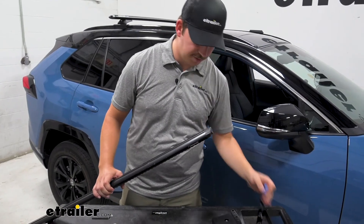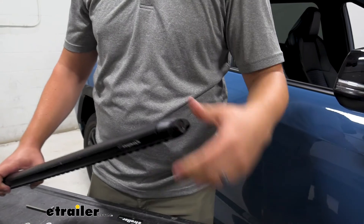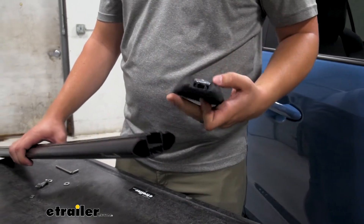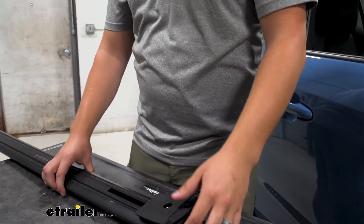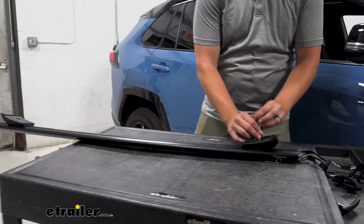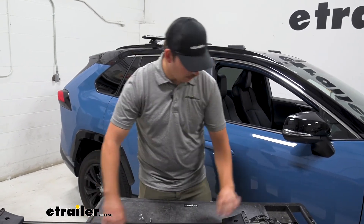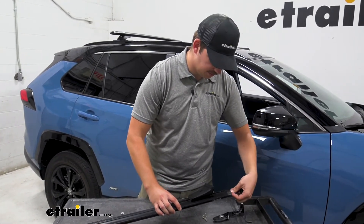To assemble the crossbar, first remove the end cap with the included tool. Take the foot and slide its bolt into the bottom track of the bar. Snug it up most of the way so it doesn't move on its own, but you can still push it into position. Then re-secure the end cap and take the crossbar up to the roof.